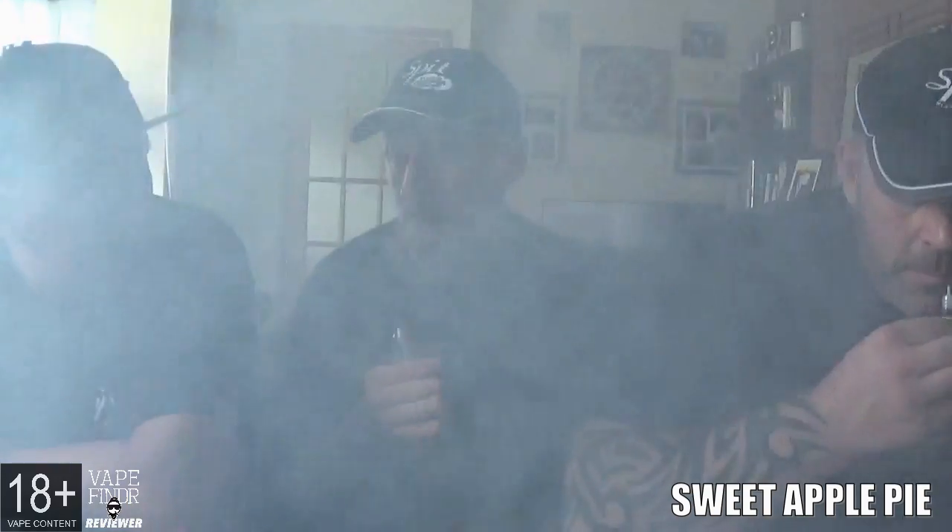Oh, it's lovely - I can smell the apple! The cinnamon and the apple are gorgeous. The sugar lip on this one is bang on 50-50, right down how we love it - perfect sugar lip. Getting a really sweet apple going on.